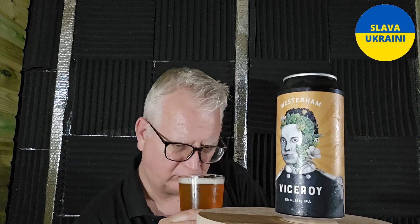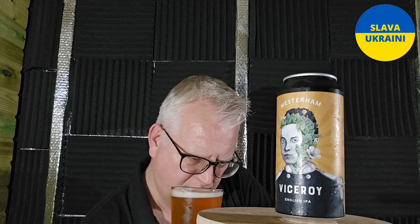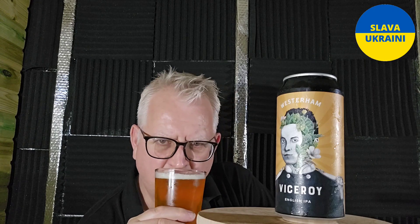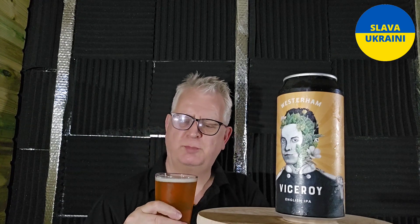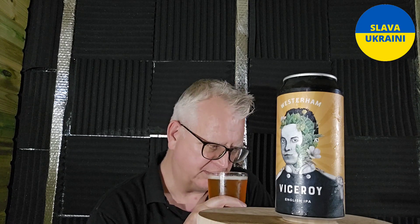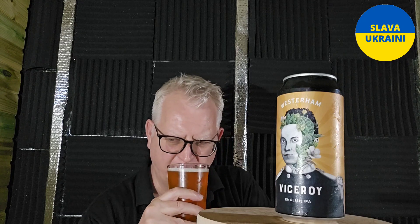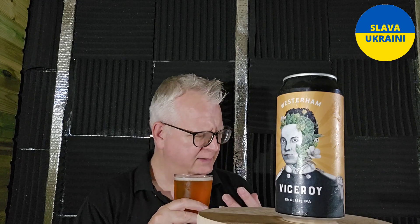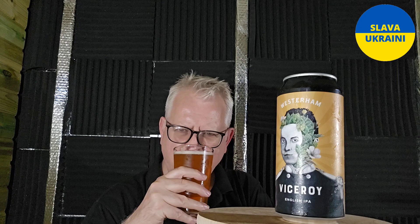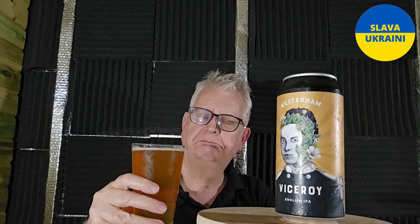Let's get a sniff, shall we? Mmm, it's mild on the aroma. It has been in the fridge though, which has probably dulled the aroma a little bit. I did mean to take it out a while before the review but I forgot. Yeah, it's mild on the aroma but I'm getting the sweetness from it — like a honey sweetness. And a little bit of citrus. Smells nice though.